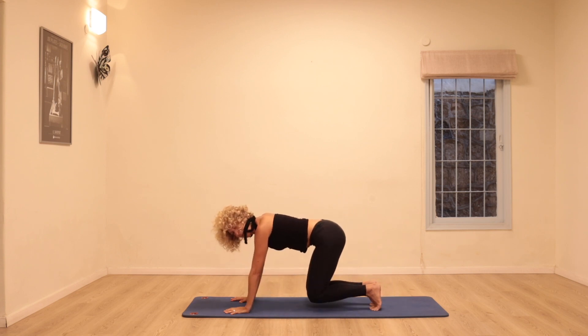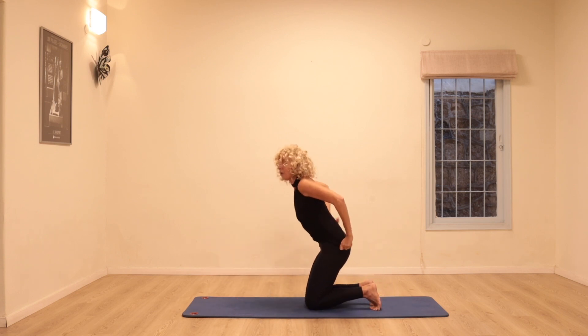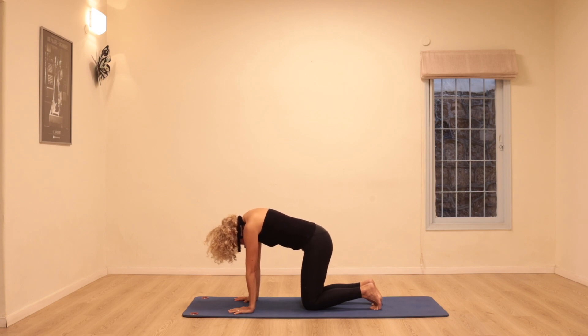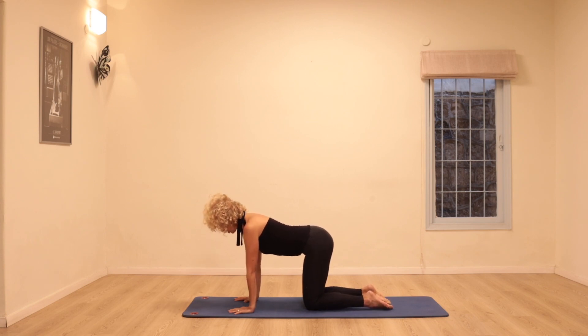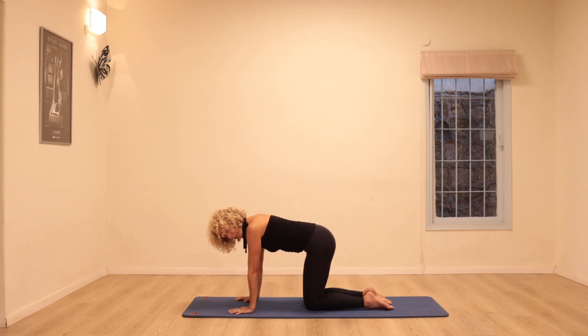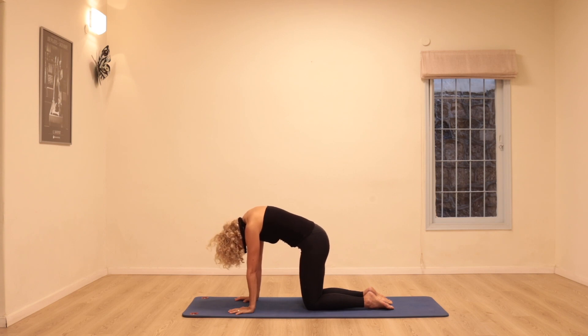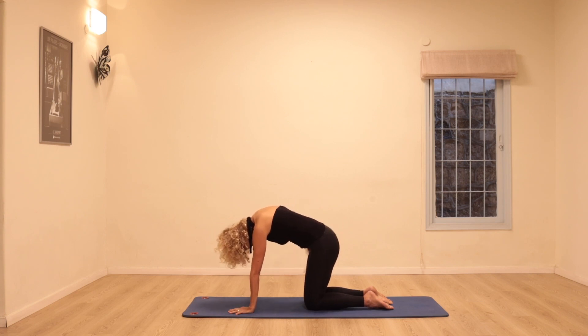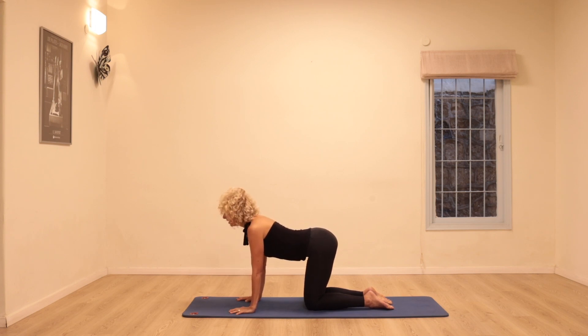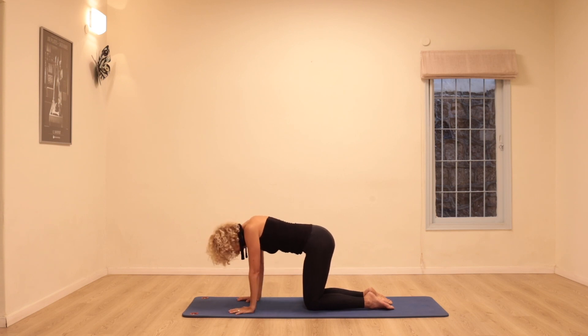Gently place the knees on the mat. We're going to round the back like an angry cat — really lift the stomach in, keep lifting — and open the chest, gaze forwards. Do that twice more: close the back, then open the chest, gaze forwards, slightly bending the elbows back. One last time — round, really lift the stomach as much as you can.